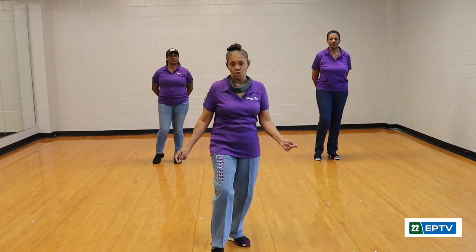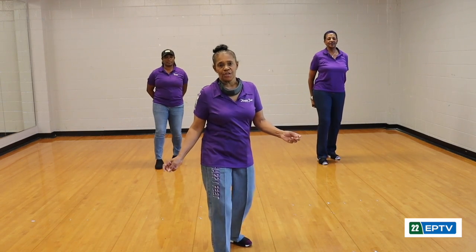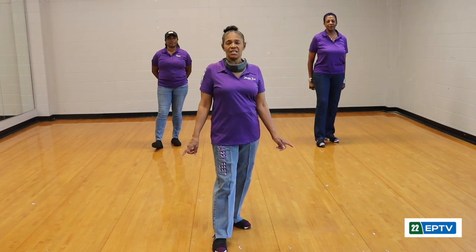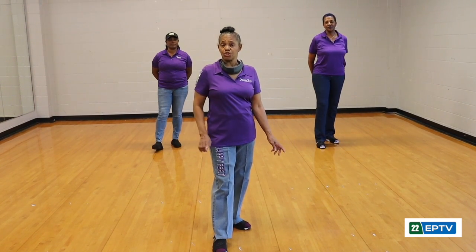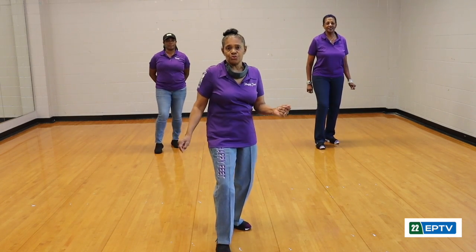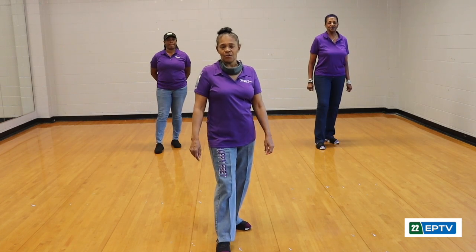You're going to put your right foot forward and do a one, two, three, four-count rock. It's a four-count rock with your right foot out, going back and forth. Ready? Go — one, two, three, four.